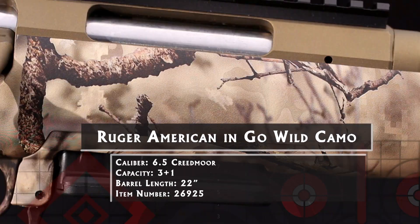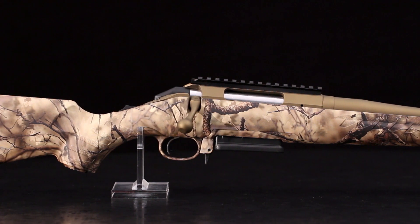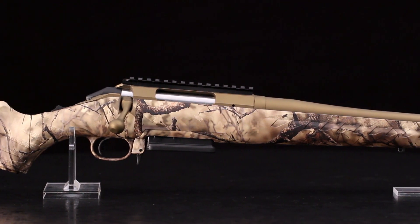One of the great new camo patterns is Go Wild's IM Brush. It's specifically intended for hunting the semi-arid regions of the West, where mesquite, scrub oak, manzanita, coyote brush, sage, and yucca dominate the landscape.